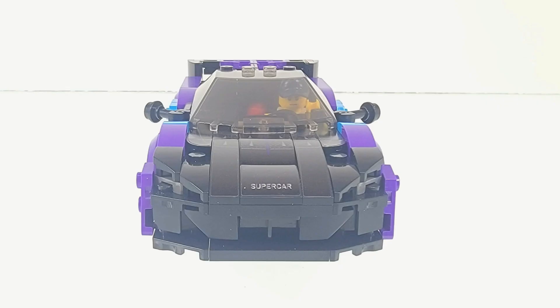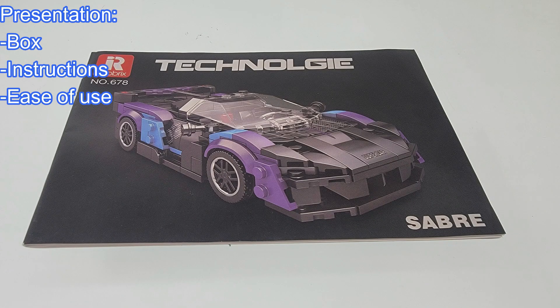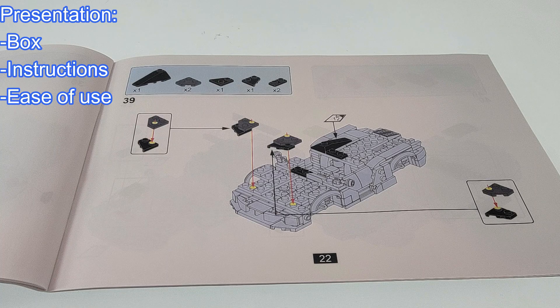Now let's get right into the review, starting with the presentation. Rio Bricks uses large boxes for their mini car sets, but the images are really nice with a glossy finish. As for the instructions, it comes with a mid-sized set of instructions. The paper and image quality are both decent, and the instructions are easy to read and follow.